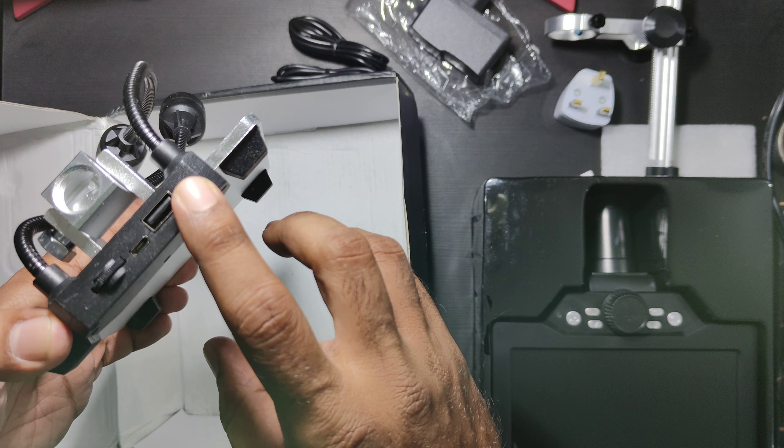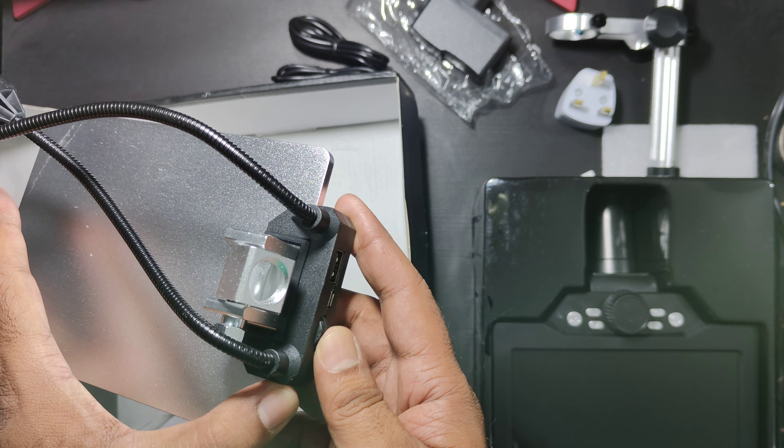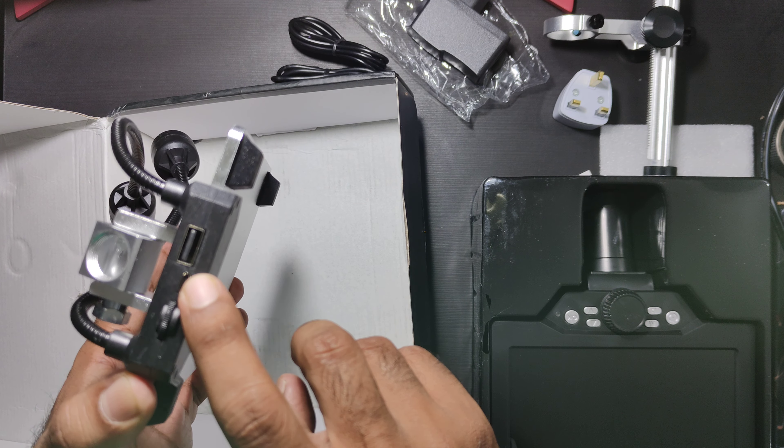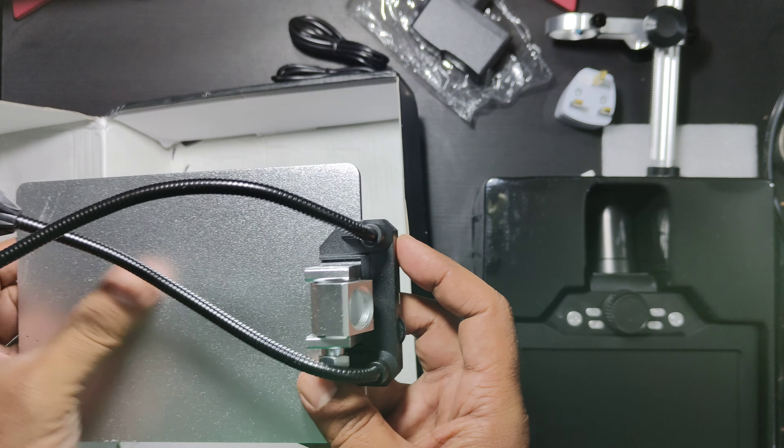Along with shipping and all the other stuff. There is a — I'm sorry, it's not Type-C, it's a micro USB cable.